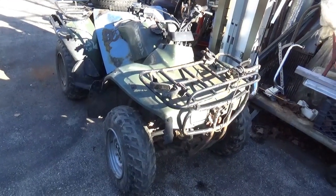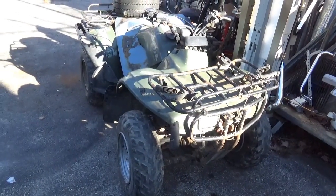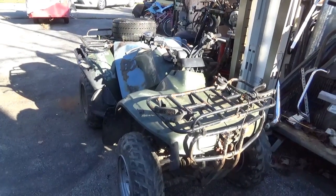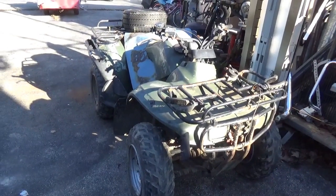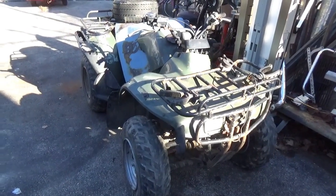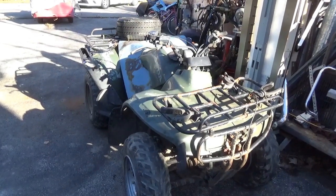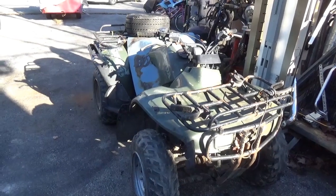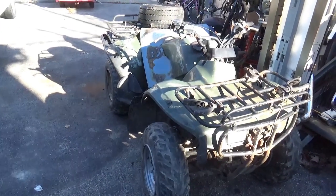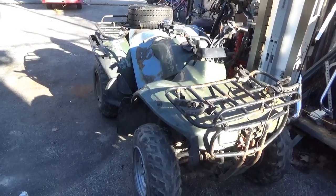Good morning tubers, welcome back for another adventure. The other day when I wanted to bring this thing back to life, I discovered very quickly that the electrical system is just completely dead. I wanted to know if the motor was any good, and you guys know I have a portable CDI pack that I do troubleshooting with. I figured I'd bring you guys along so you could discover what I discover.